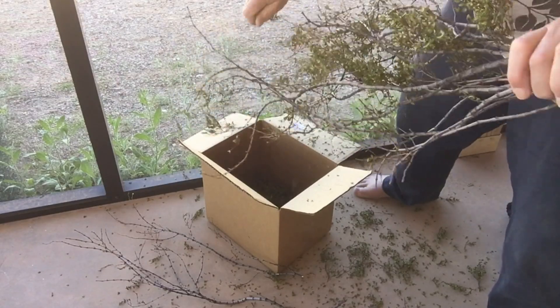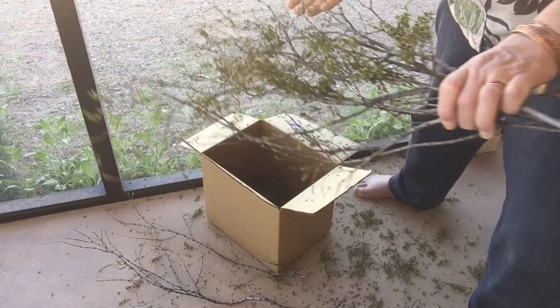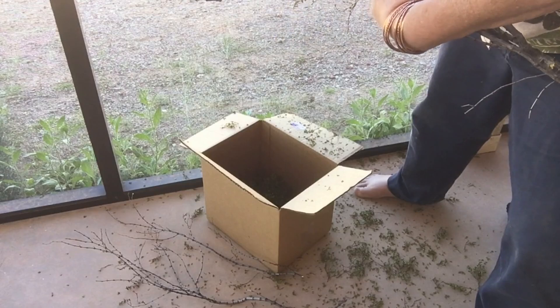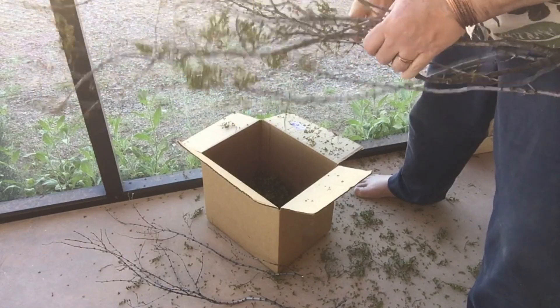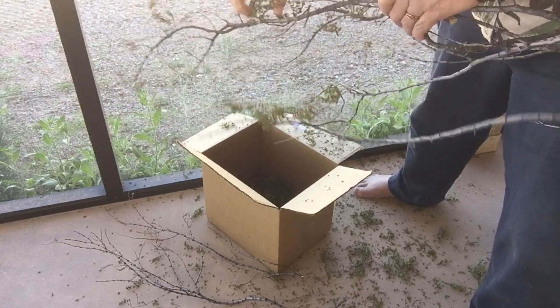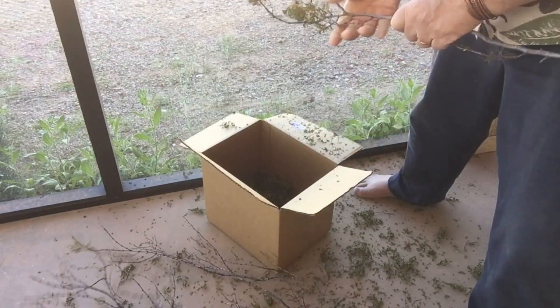It's so fragrant. Now I may not make the lotion — it may not work out — and I'll come back and let you know. But even if the lotion doesn't work out, I'm going to have some nice potpourri.